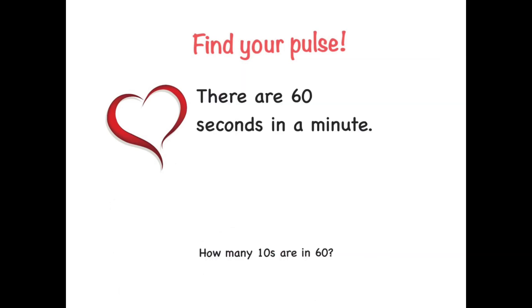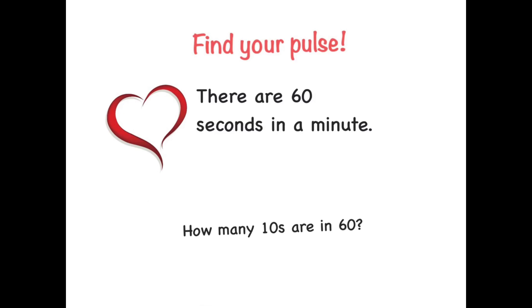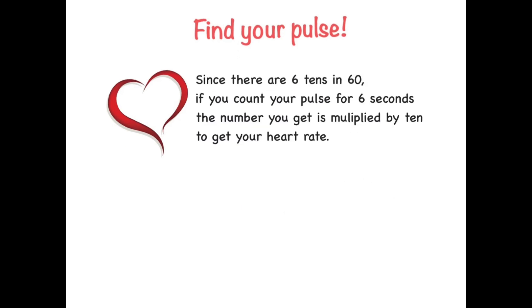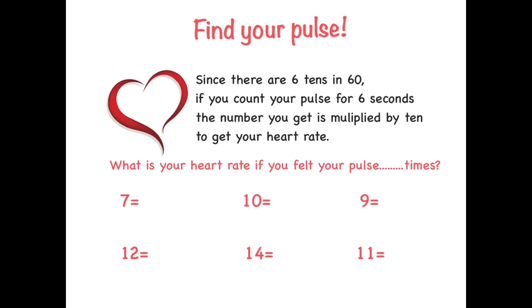There are 60 seconds in a minute. There are 6 tens in 60. Since there are 6 tens in 60, if you count your pulse for 6 seconds, the number you get is multiplied by 10 to get your heart rate.